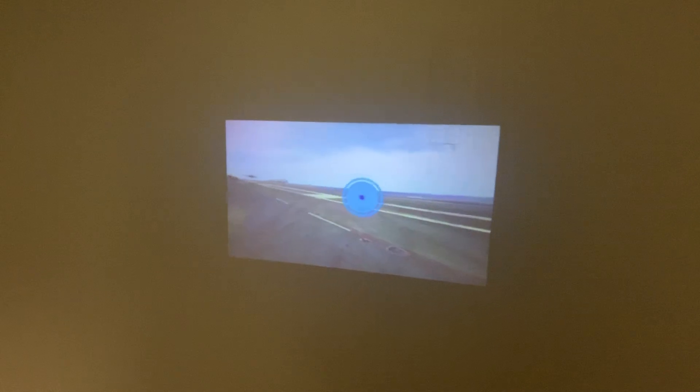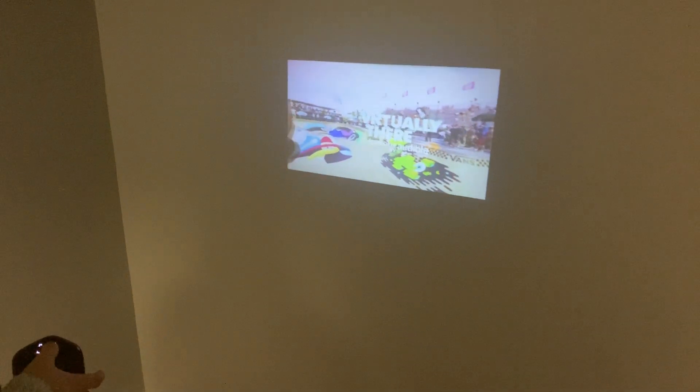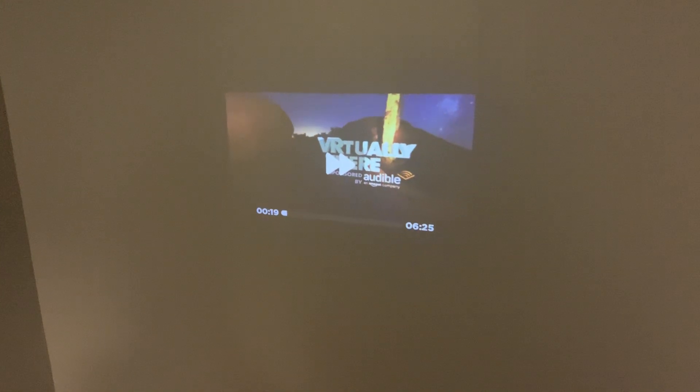From the USA Today Network and YouTube, it's Virtually There — your front row seat to amazing experiences. Every week we get three cool VR experiences. We'll fast forward through the intro a little bit. The great thing about this device is you can use the buttons — press and hold to fast forward.